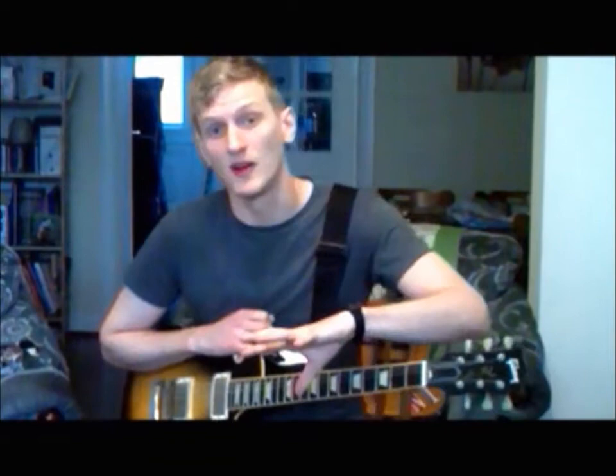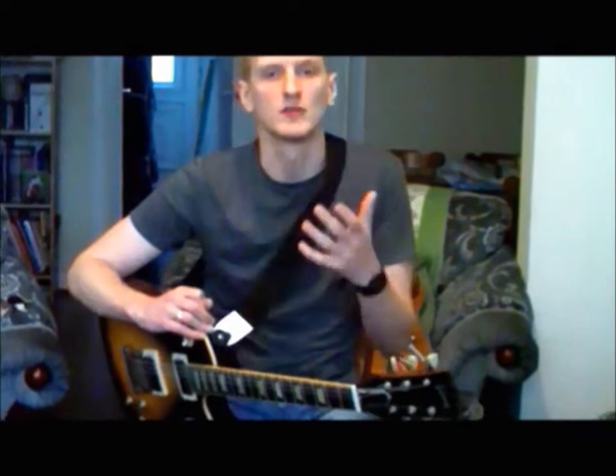Alright, so that is using a few different techniques there. Lots of hammer-ons, lots of vibrato, lots of pull-offs, all that sort of stuff. That's the sort of stuff that's going to make you sound more of a professional guitarist than just someone who just sits there.